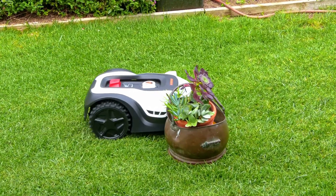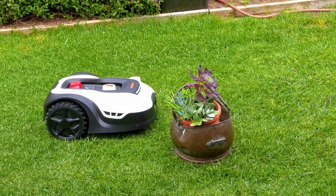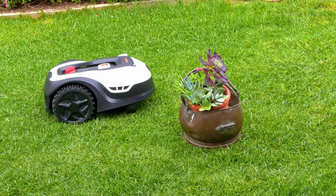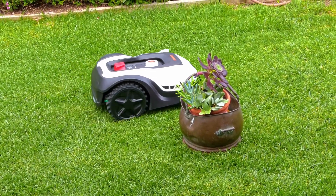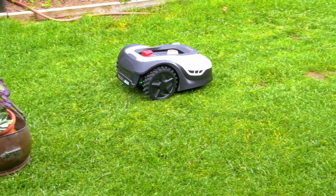I also wanted to show you the bumper. If you hit the bumper, it'll stop and move another way. So I hit the pot on the side of it just to show you — it's going to find another way around. It will safely twist and turn and keep mowing after it bumps the bumper on something.